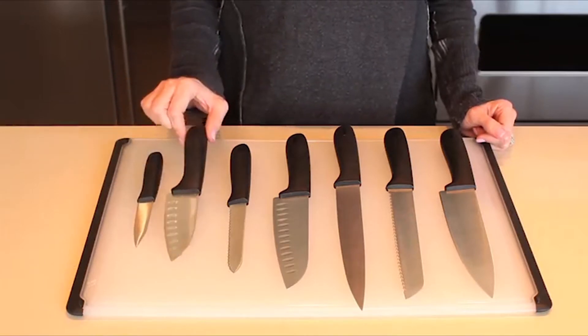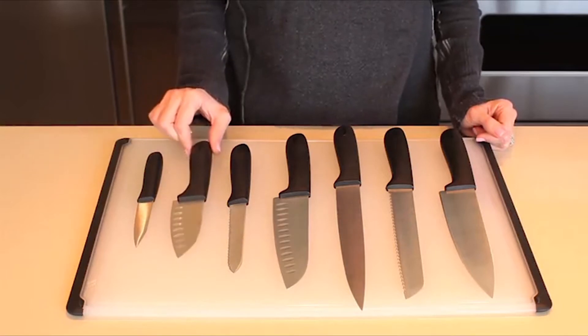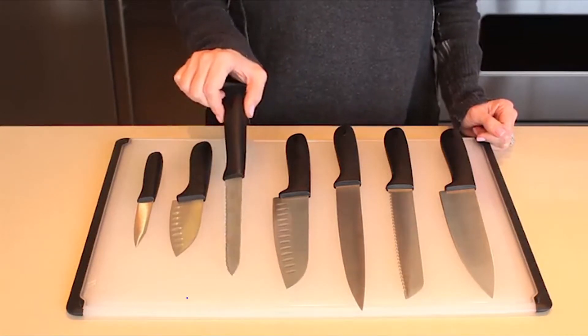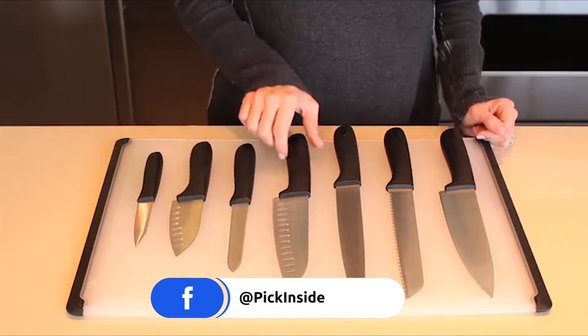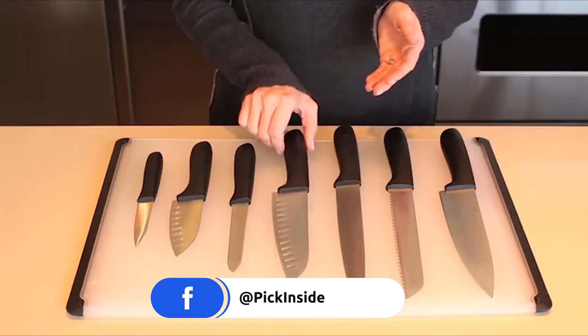The 4-inch mini Santoku knife is great for mincing, chopping, and scooping. The 5-inch serrated utility knife slices tomatoes and other soft fruits without crushing them. The 6½-inch Santoku knife is perfect for chopping and scooping.